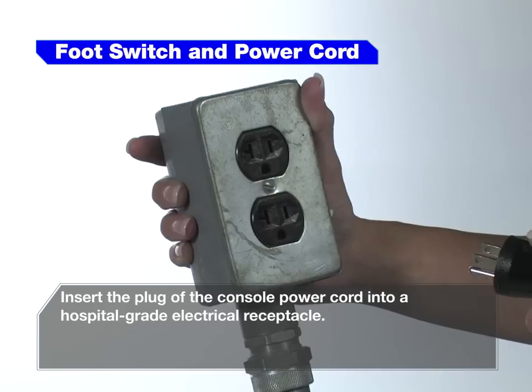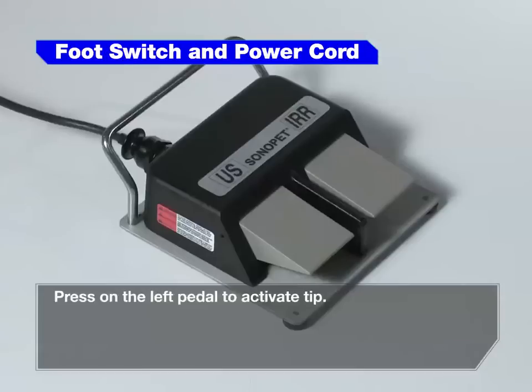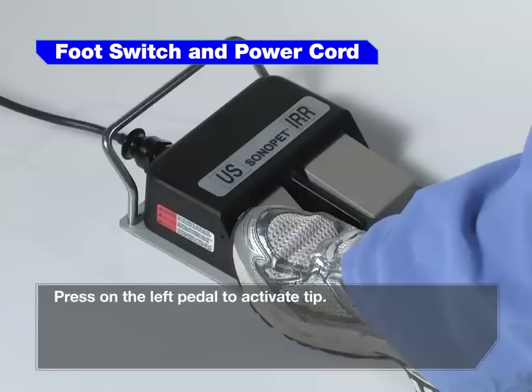Insert the plug of the console power cord into a hospital grade electrical receptacle. Press on the left pedal to activate the tip.